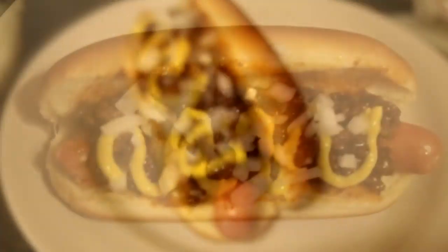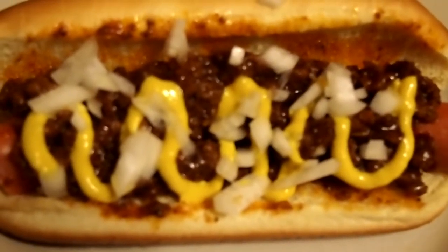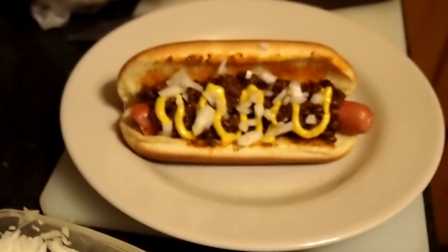Here we go — classic coney dog made by yours truly. My homemade meat sauce in there with some mustard and some onions sprinkled along the top, with that nice beef natural casing dog in there. Be inspired, get you some. Anyway, that's that guys — make it good, stay safe, and remember we love you. Hot dogs, that's what's for dinner tonight — coney dog, shall I say. See you guys in the next video, peace out.